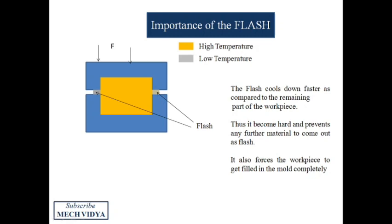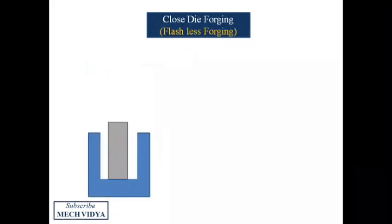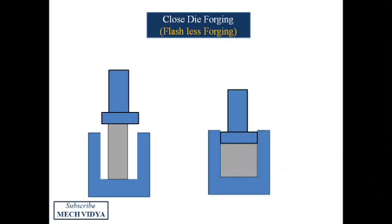In closed die forging, the die cavity is totally closed from all sides, and thus the workpiece deforms and completely fills the die cavity to take the final shape.